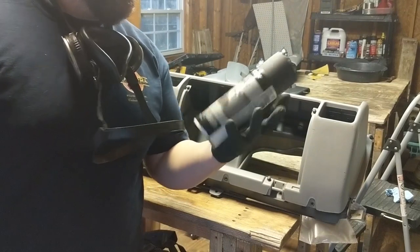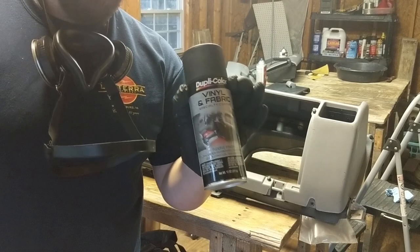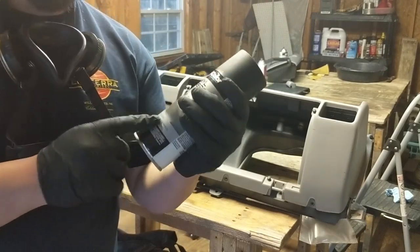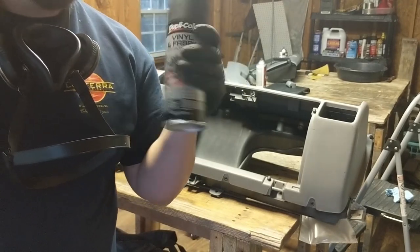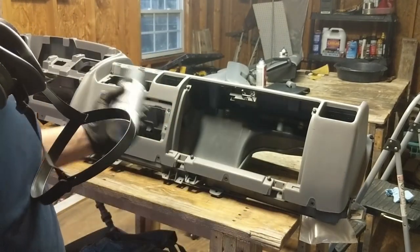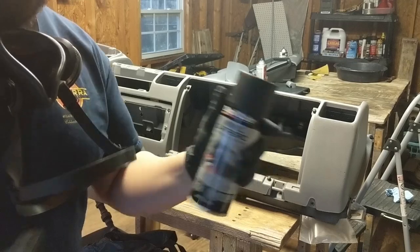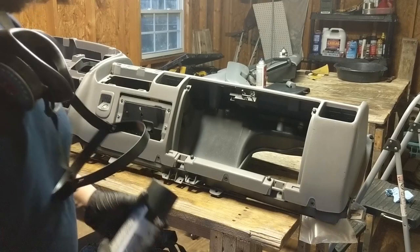Alright guys, we just got done spraying the adhesion promoter, and now it's time to go ahead and spray the paint. I'm using a black vinyl and fabric paint by Dupli-Color. It's actually a flexible finish, so if you want to use it on rubber or some sort of vinyl that moves around a lot, you can. I've seen a couple videos where they hold up pretty well. We're going to do three or four light coats of this stuff — be sure to do your coats 10 minutes apart from the adhesion promoter. Let's do it.